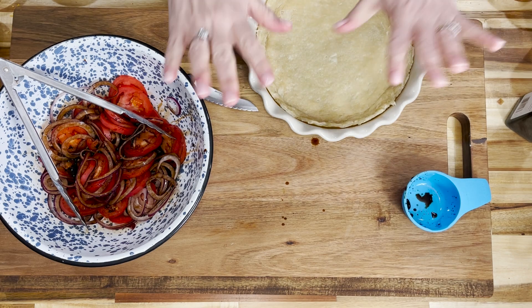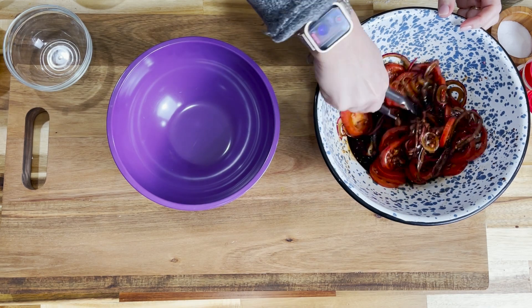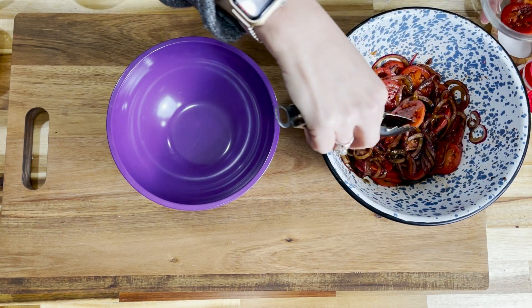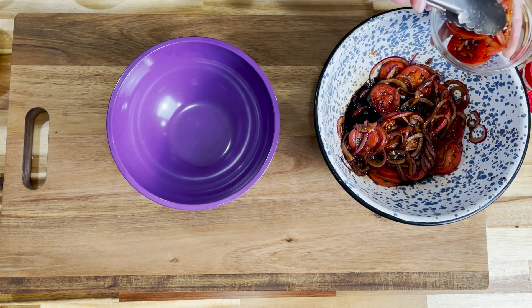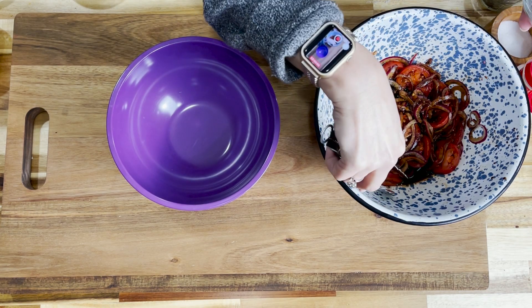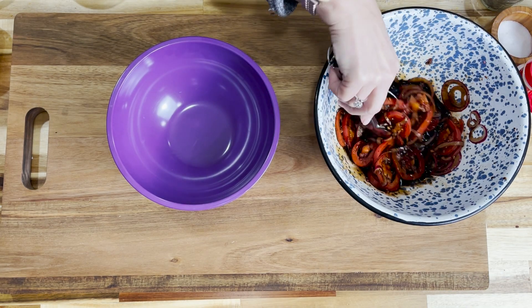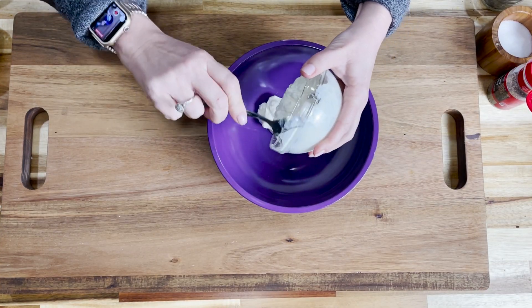We have a pie crust that we baked in a 350-degree oven for about 10 minutes. Let it cool, and while that was baking, I marinated the onions and the tomatoes. I'm going to pull out a few of my tomatoes and reserve them because I like putting them on top so that you know it's a tomato pie. After we reserve those tomato slices, we are going to drain what's left. You can do that with no special equipment — just use your tongs and pick everything out.